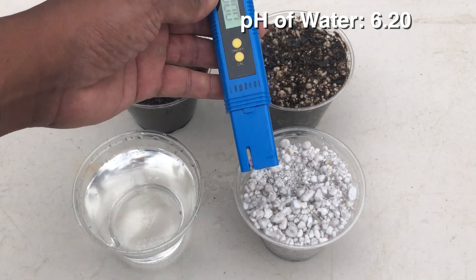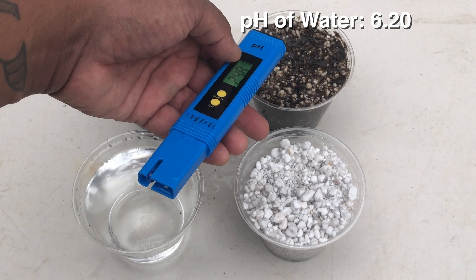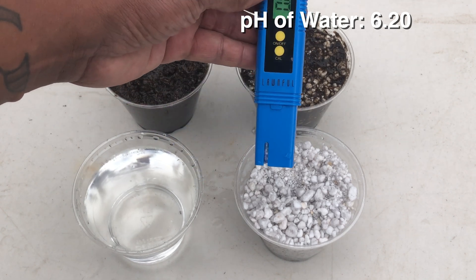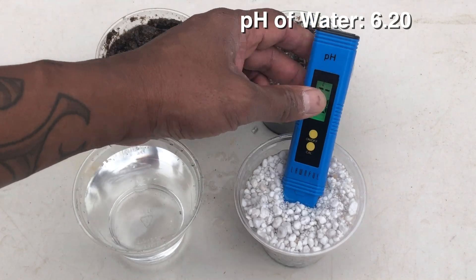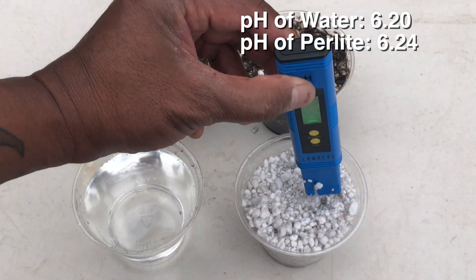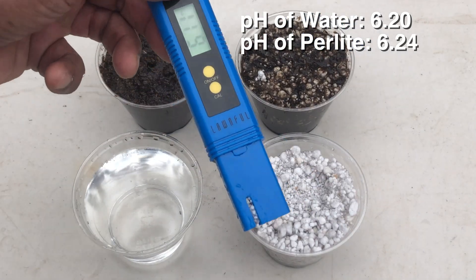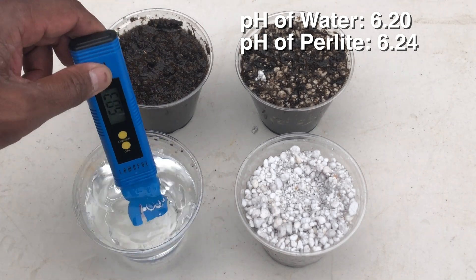I have perlite right here — it's also been soaking in water for the past several hours and should be roughly the same pH. We get a reading of 6.24. So we can confirm that perlite is not alkaline. It didn't change the pH of the water.